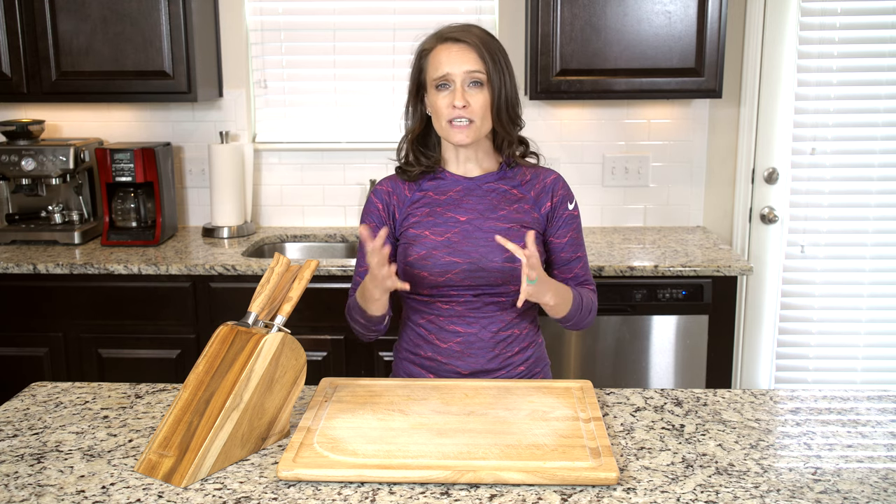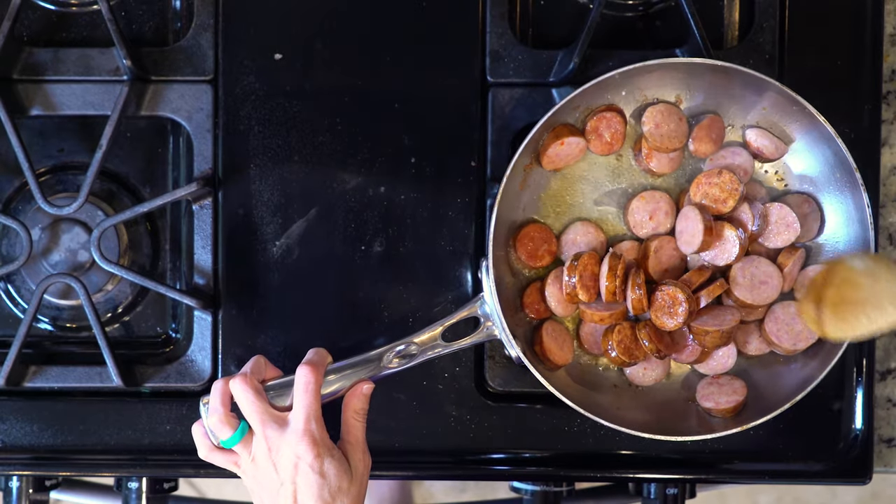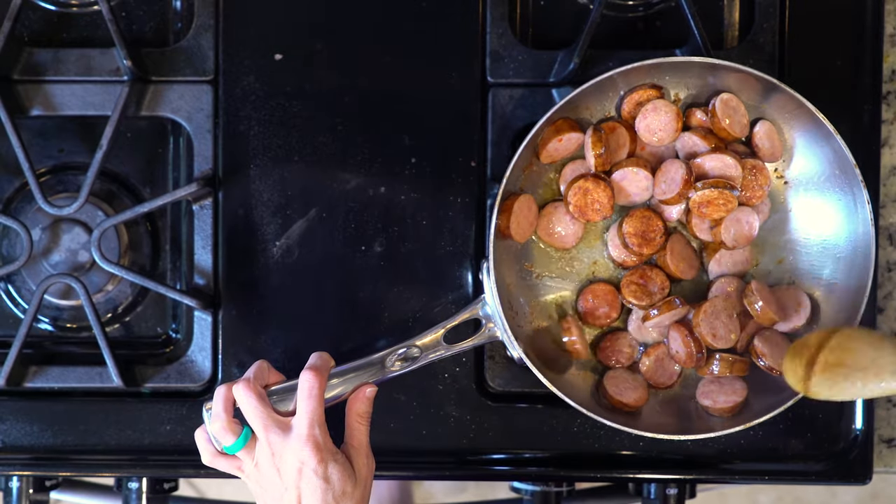When the veggies have about 15 minutes left to cook, heat a little oil in a pan over a low flame. Once hot, add the sausage and heat it up for 5 to 10 minutes or until crisped to your liking.